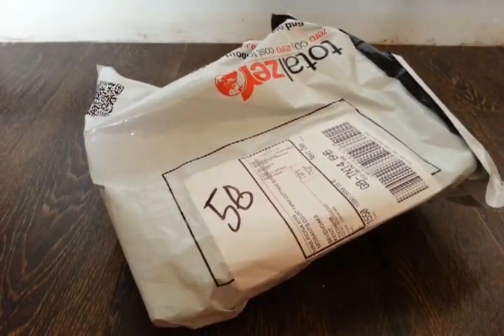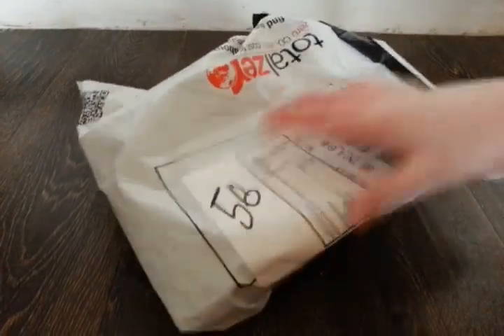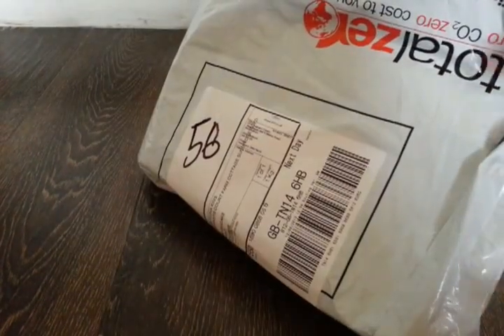Today we'll be unboxing the HTC Desire. It's come in this package — just come, never opened it before.